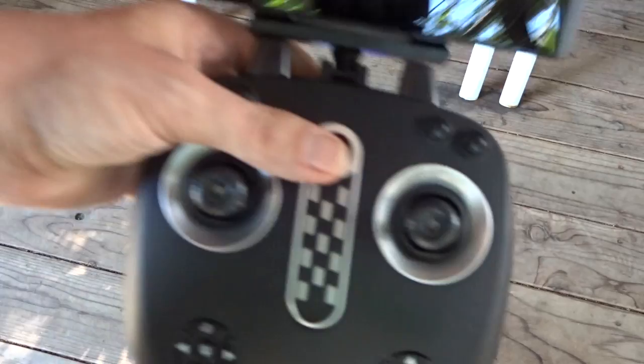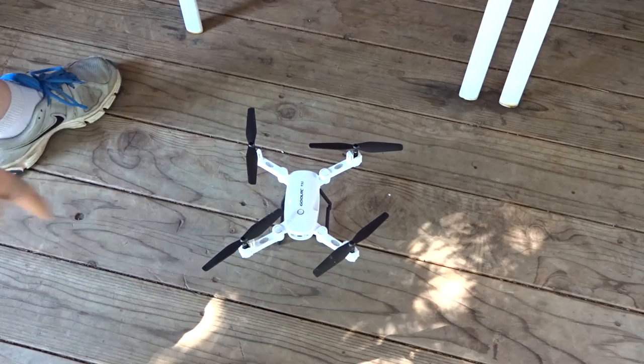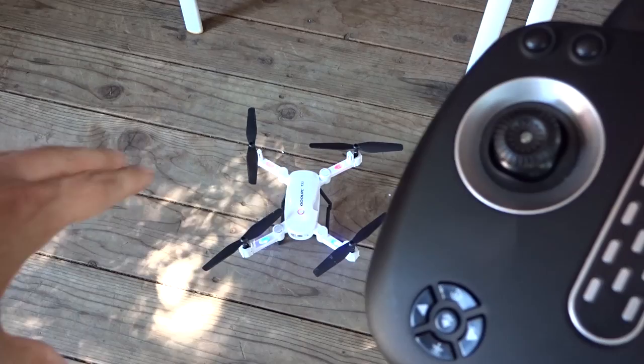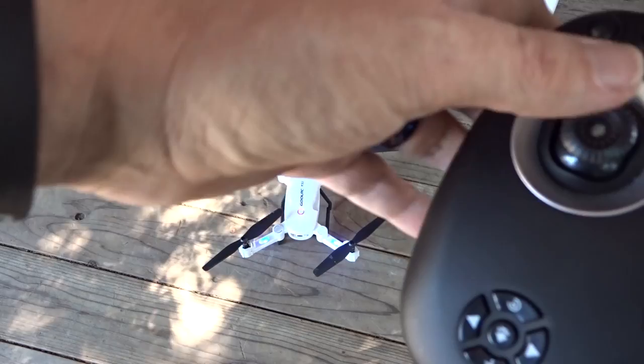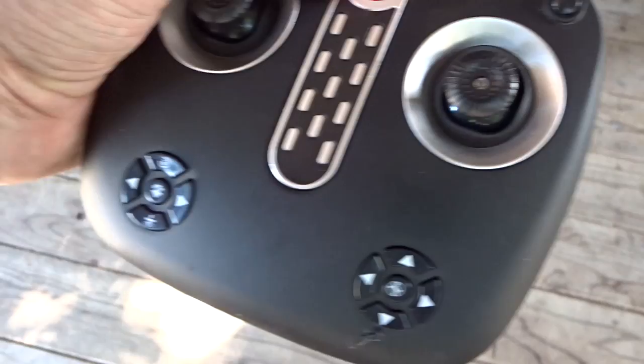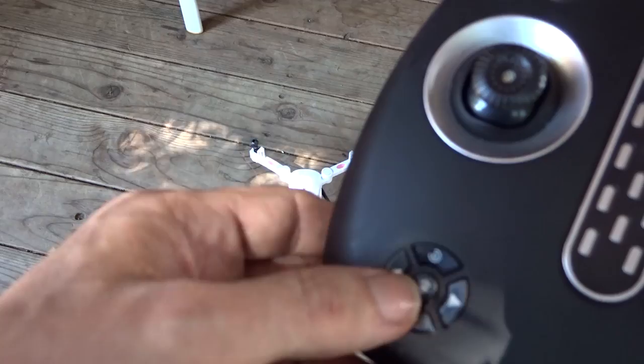You'll want to make sure that this is level. We'll go ahead and turn it on. You can see the lights have just stopped flashing altogether — they are a solid red and blue — so we know that it's ready to go. When we're ready to fly it, we can just press this button right here. Just like that the blades start spinning, letting you know it's ready, and we can turn that off. The flying aspect is pretty straightforward.